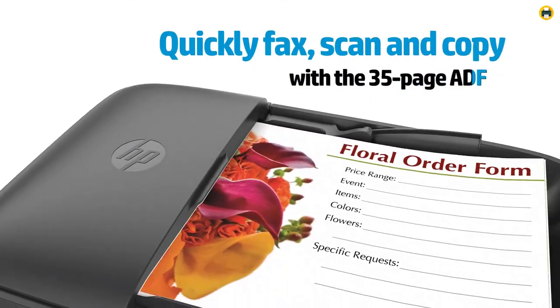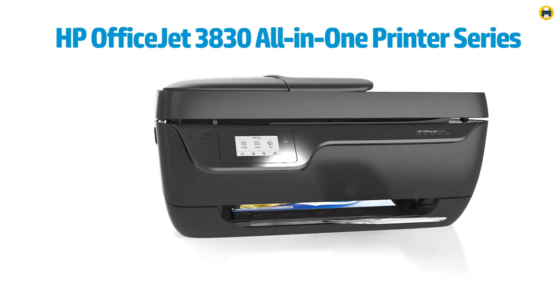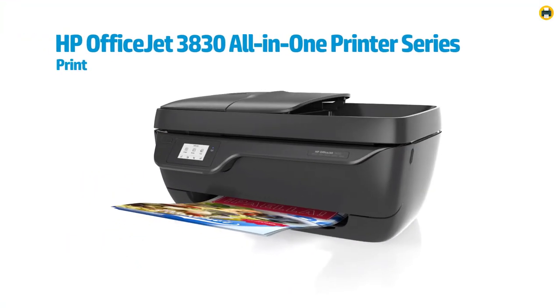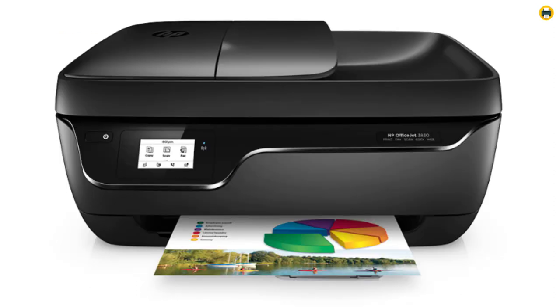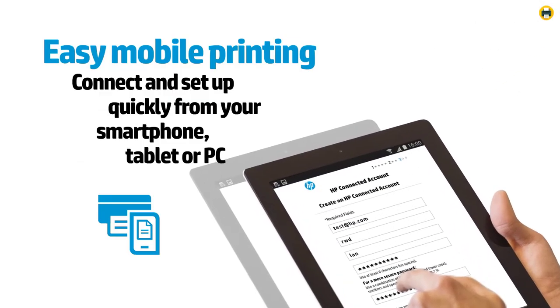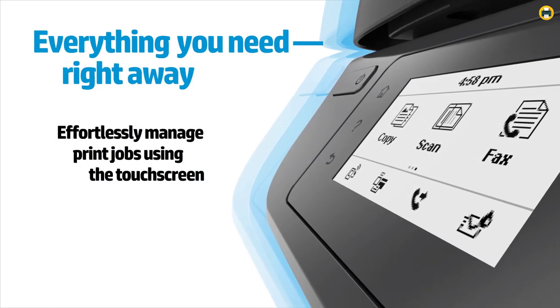I really appreciate the power and convenience that the HP Smart App provides. Being able to easily set up my printer and order toner from my smartphone is a huge time saver, and being able to print from the cloud is also a great feature. The HP Instant Ink feature is definitely a great perk — the first two months free was a nice touch, and plans start at just $0.99 per month after the trial. Shipping and recycling are also included.